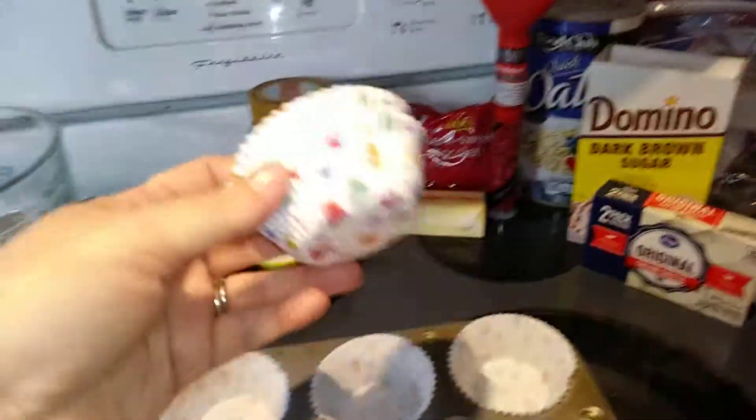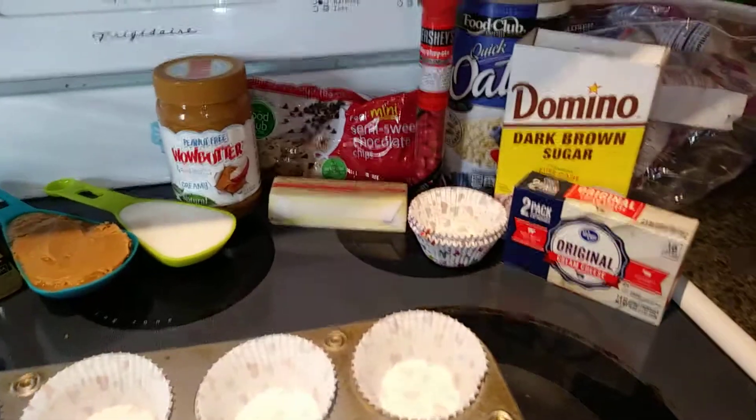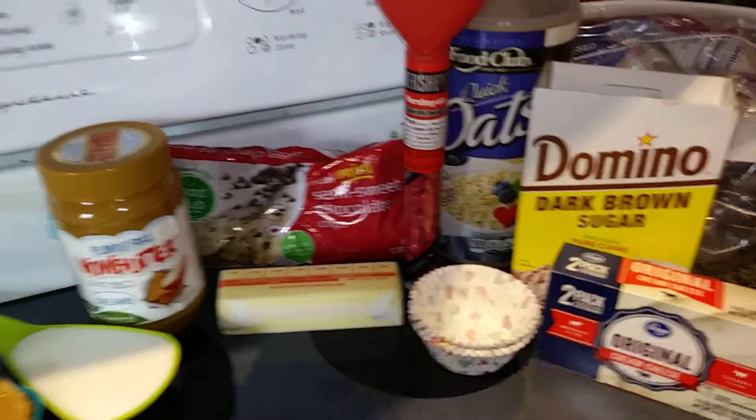So you need cupcake liners and a cupcake tin. I have these cute little hearts. And then you also need something to put on top — I am using the Hersheyettes, the red ones for Valentine's Day.